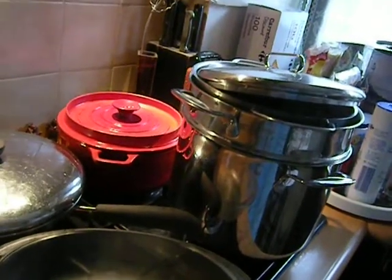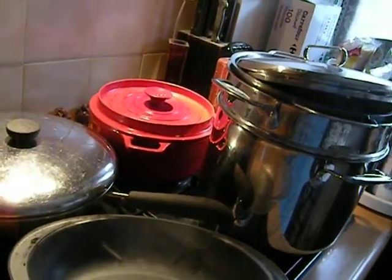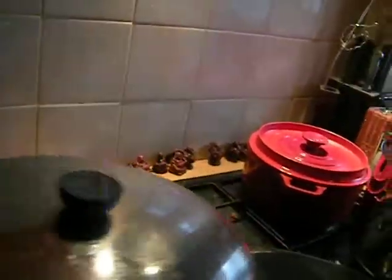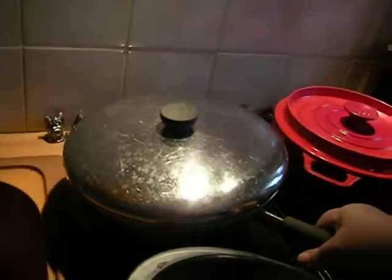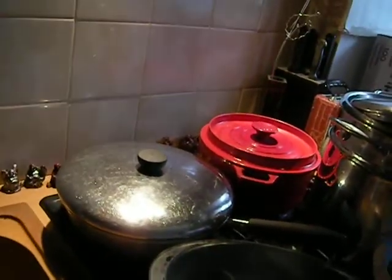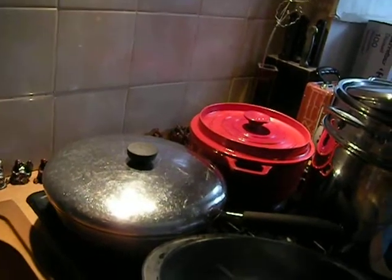Here in France, slow food is very much appreciated — things that you have to prepare the day before, that aren't going to taste good, such as many soups, until they have cooled down and sat overnight and then get reheated very slowly.